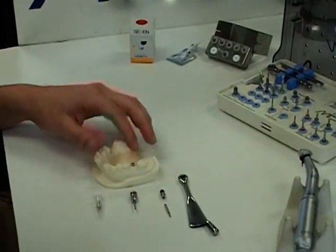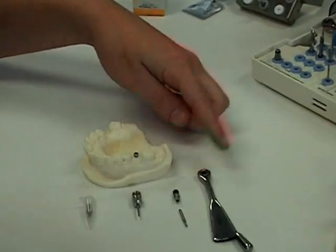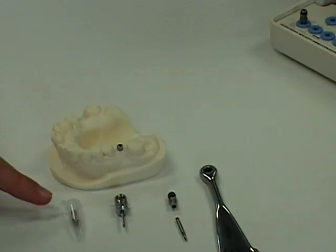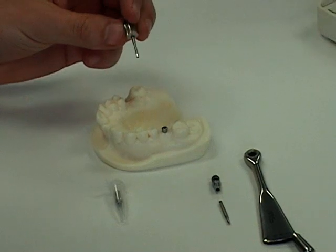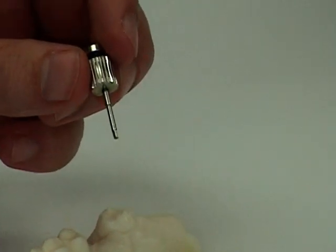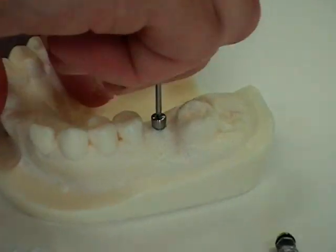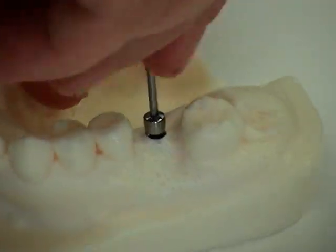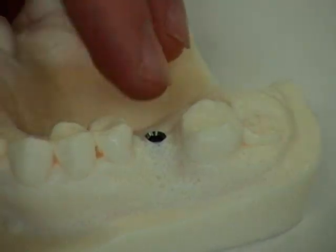What we'll be doing now is removing a healing cap with a hex driver and then using a MIS torque wrench to insert the abutments. The hex driver is a 0.05 inch hex, also called 1.25 millimeter. I'm going to put that in here, exposing the implants.